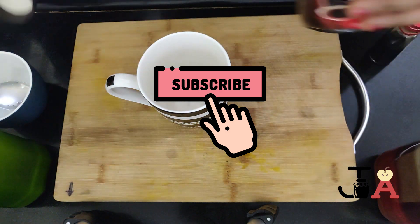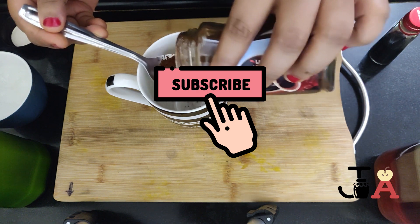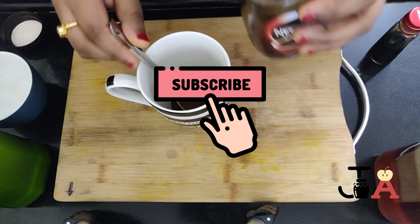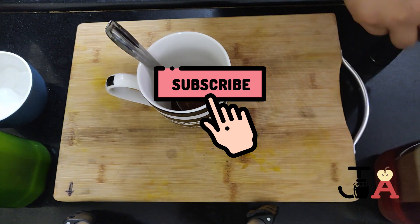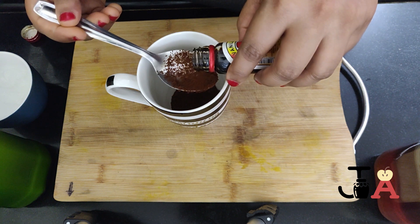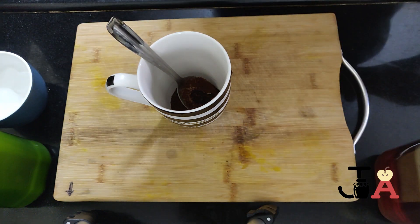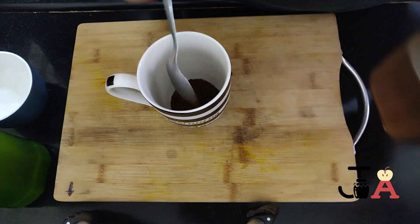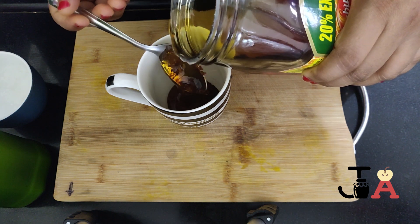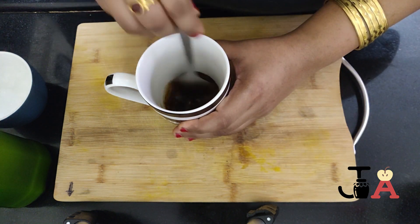Here I am taking about 2 tbsp of this instant coffee powder, around half a tbsp of vanilla extract, and 2 tbsp of honey. Mix well.